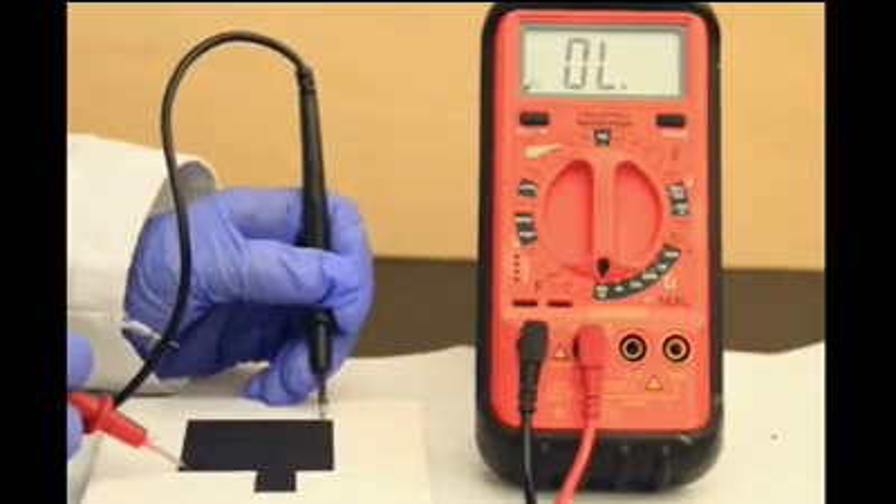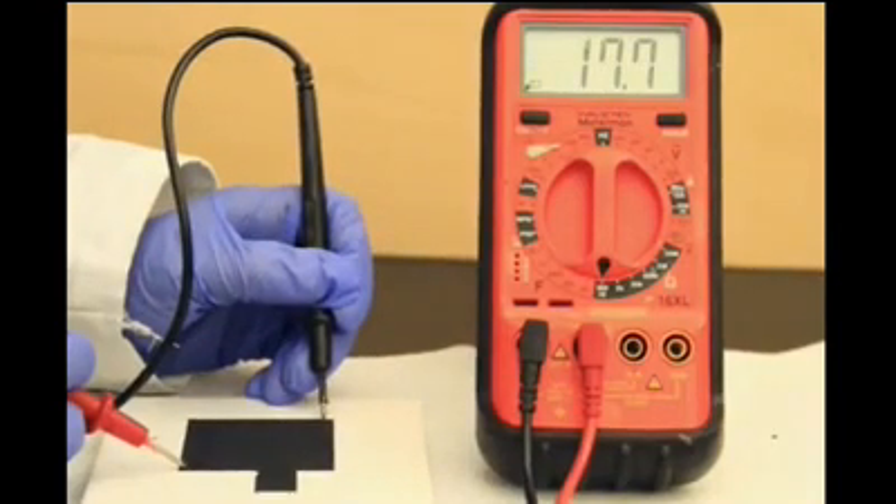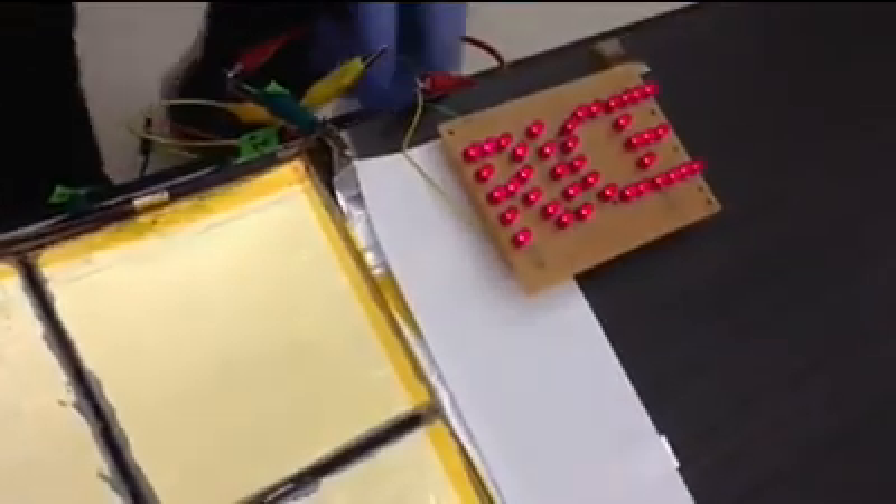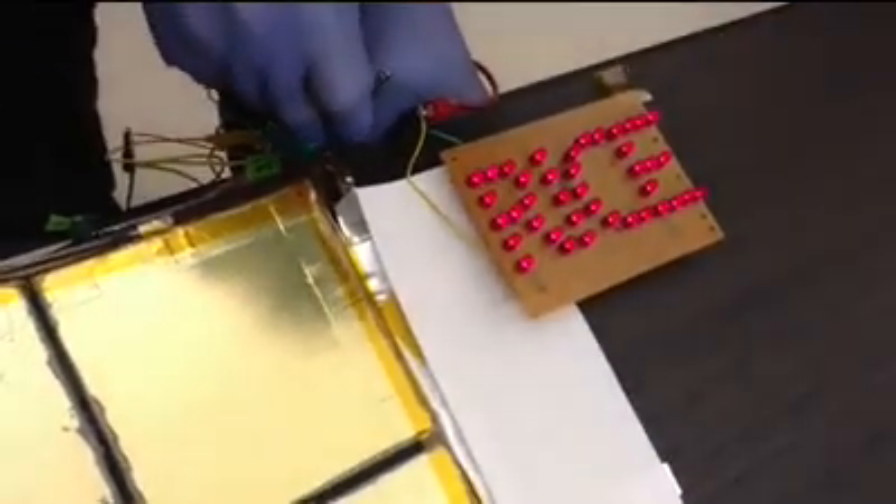The paintable battery we demonstrated has a performance which is comparable to commercial lithium-ion batteries. The demonstration you see is drawing about 40 mA of current, which is decent considering the size of cells that we could make on a lab scale. An automated spray process would certainly give us more control over the fabrication and would boost performance and reproducibility.